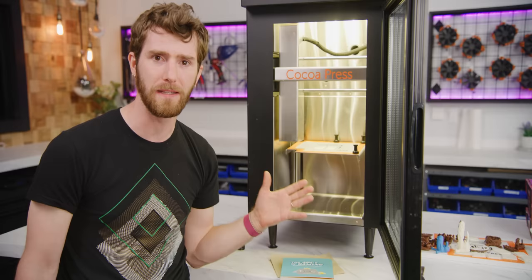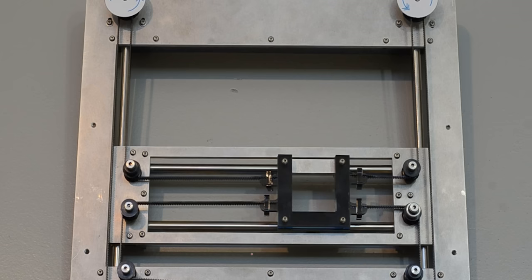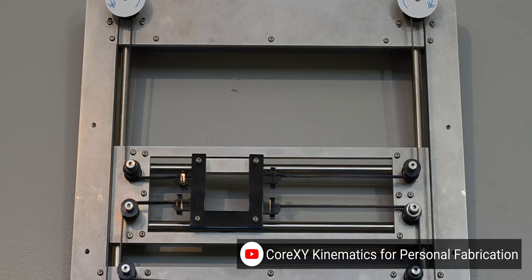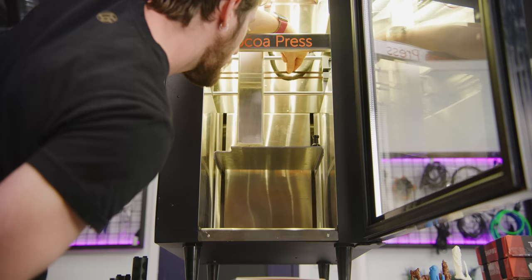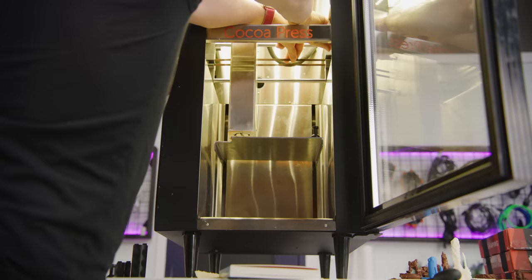That takes care of the CNC chocolate dispensing, but as for moving it around, that's done with a Core XY motion system. Core XY is a fancy way of laying out your motors and belts that gives a few performance improvements over traditional Cartesian machines, where one motor is coupled directly to one axis of movement. In Core XY, the two motors both work together to produce motion in one axis. If you pull on just one belt, it actually moves diagonally — but if you pull on both belts, you can move along just the Y axis.